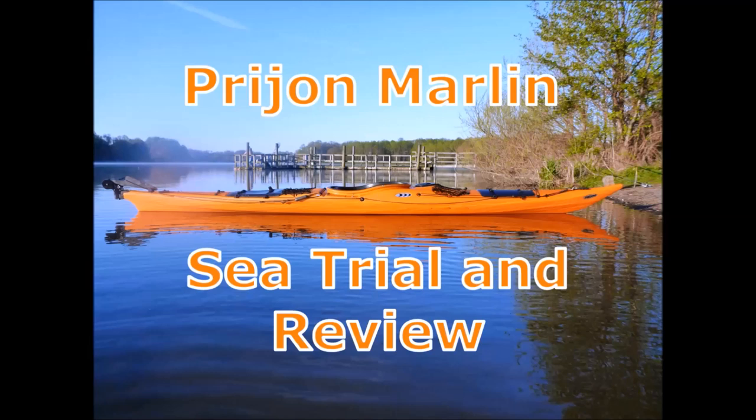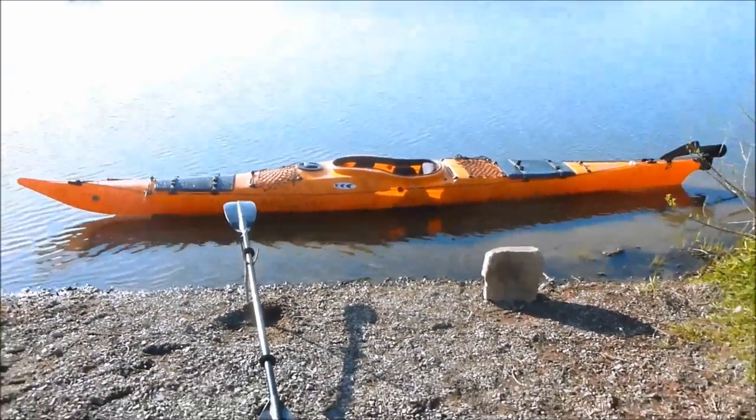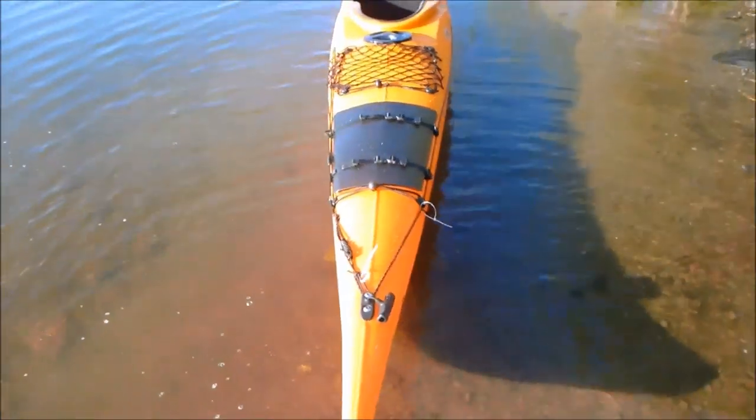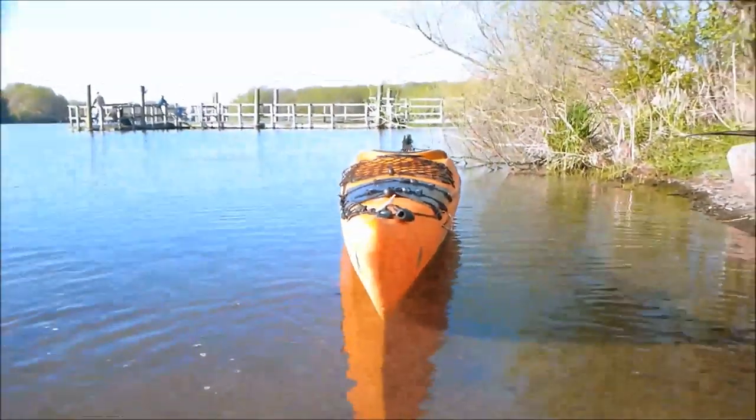Hey, this is Mark from Boatsandbikes.com and today we're checking out the Marlin by Prion. Prion is a German company that's been building kayaks for several decades and they're really well regarded for their quality and innovation, but Prion is probably best known for sort of blazing their own trail.